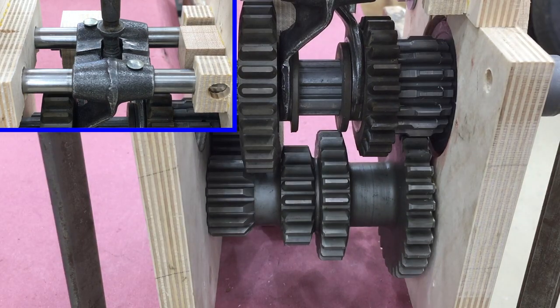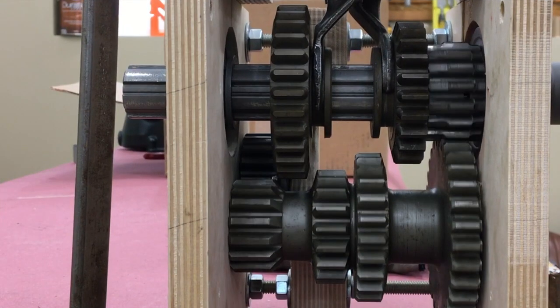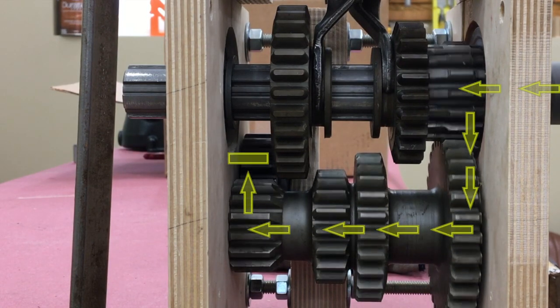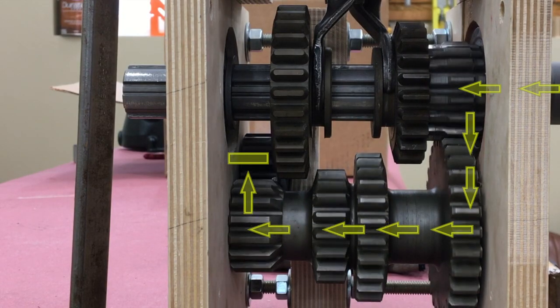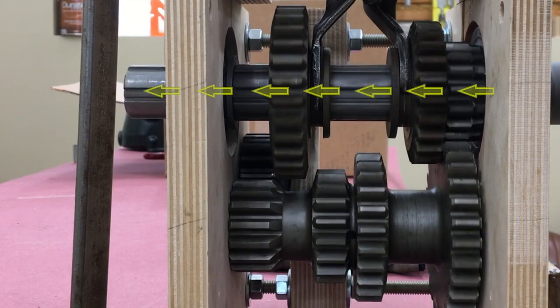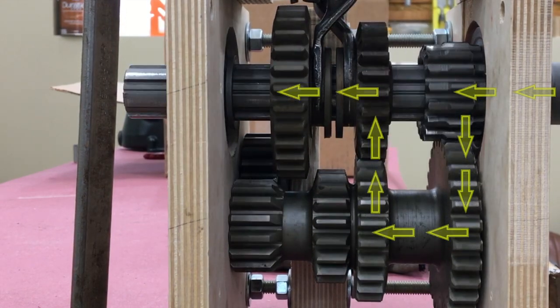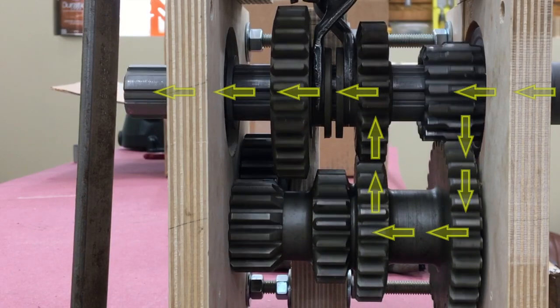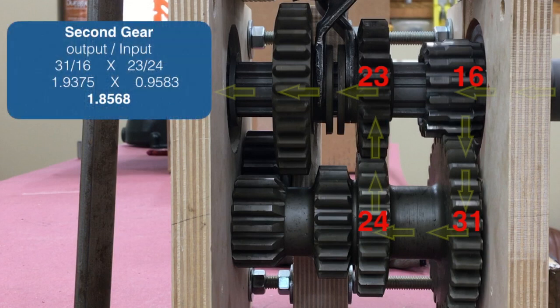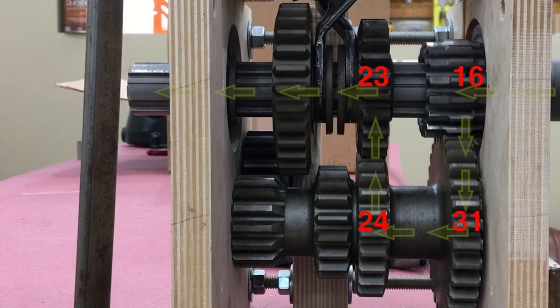Now I want to spend a little time on power flow and transmission ratios. Here's our gearbox in neutral — the countershaft is always spinning and power flows but has no place to go because none of the slider gears are engaged. You can see the output shaft is not moving. In third gear, the main drive gear and the main shaft are locked together, giving an input-to-output ratio of one. In second gear, to calculate the ratio you count the teeth and do the math: output divided by input. In this case, 31 divided by 16 times 23 divided by 24 gives a ratio of 1.85 — the engine needs to turn almost two revolutions to turn the output shaft one revolution.